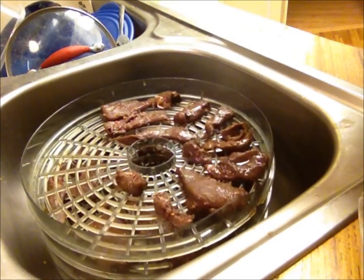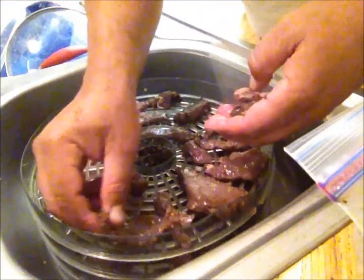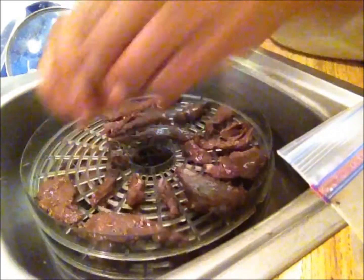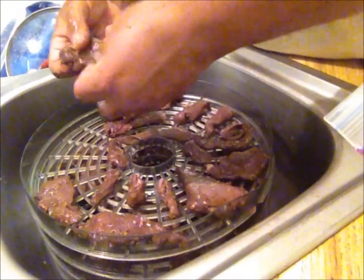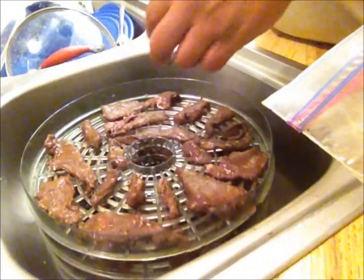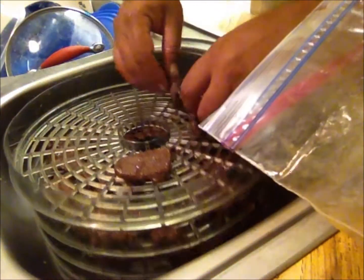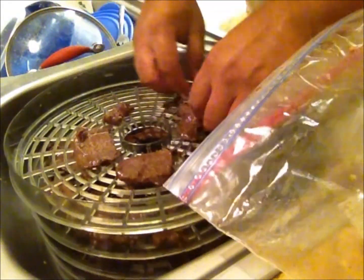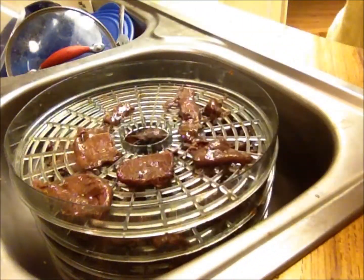My brother-in-law likes stuff really hot, so what I do for him is use ghost pepper hot sauce — it's way too hot for me. I'll put not even a half a teaspoon in; it's that hot. It soaks into the meat and it just burns you, and that's just not enjoyable for me. We're almost done loading the trays. This leftover juice — if I had a dog, the dog would just love it — it's just meat, blood, and flavorings.